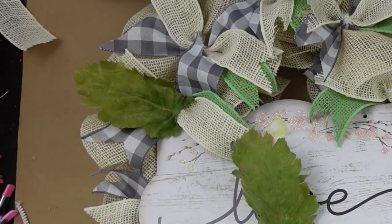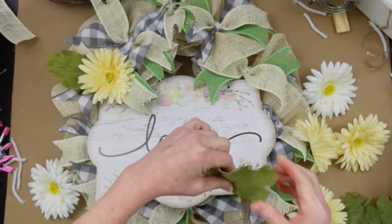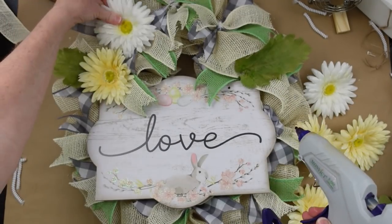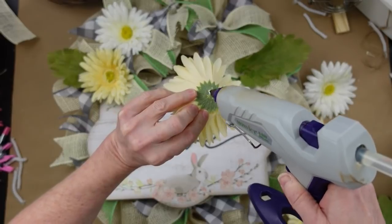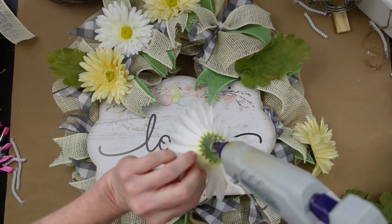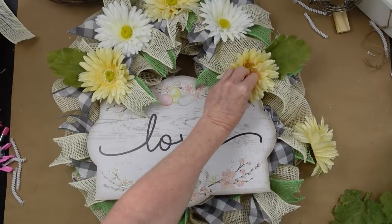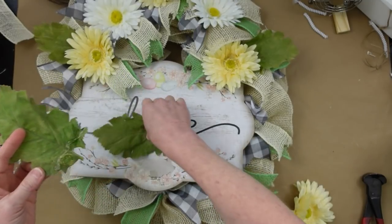Of course I'm going to use my greenery — that rustic part of me is going to remain. I'm going to start adding flowers now. Right where our ties are in the center of those floral bundles is where we're going to place these down. You won't see it at all — these daisies just fit nicely in the cup of those bundles.